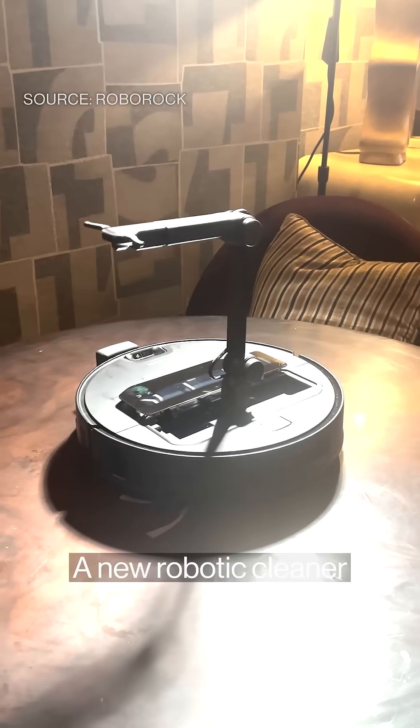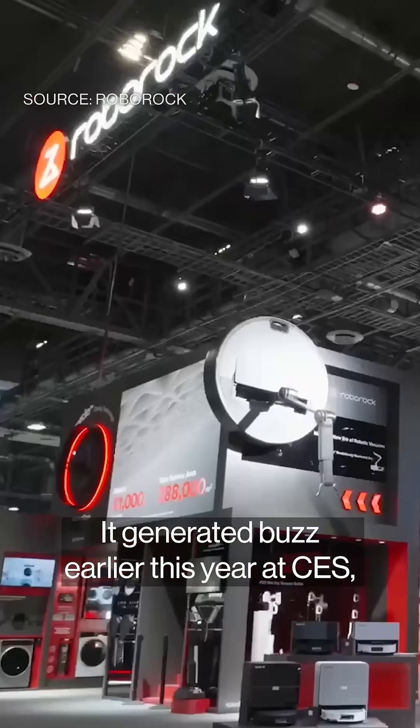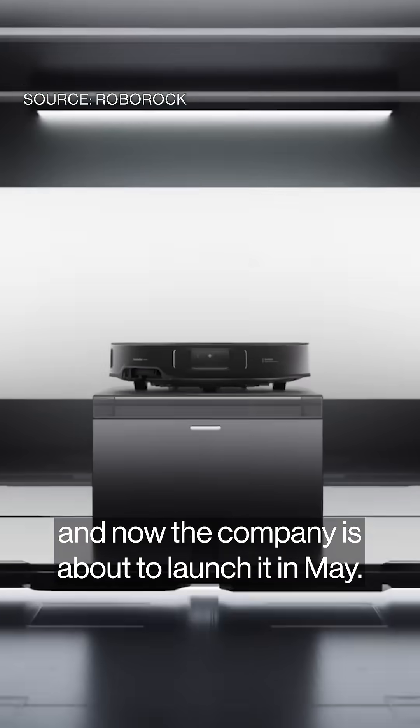This is the Saros Z70, a new robotic cleaner from the Chinese vacuum brand Roborock. It generated buzz earlier this year at CES, and now the company's about to launch it in May.